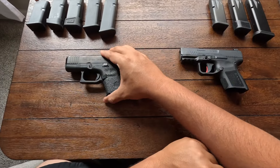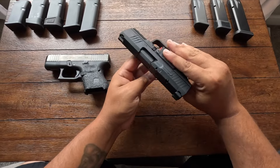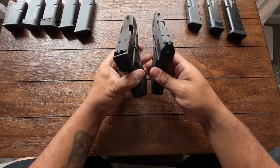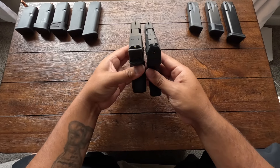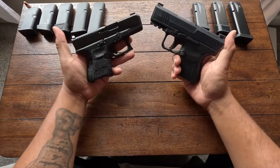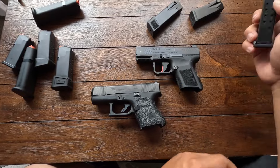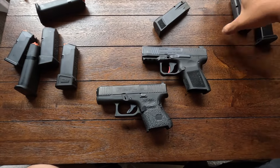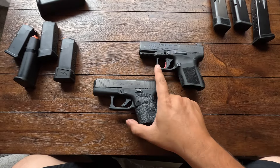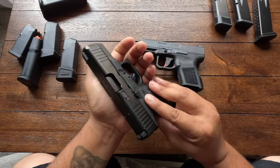On the other hand, you've got Canik — very inexpensive but with all the bells and whistles. In terms of thickness, the 26 is just a little bit thicker than the Canik MC9. I was kind of between this and the Shield Plus because I've heard a lot of good things about it too, but I'm not a big Smith and Wesson guy, so I ended up going with this and I don't regret it.